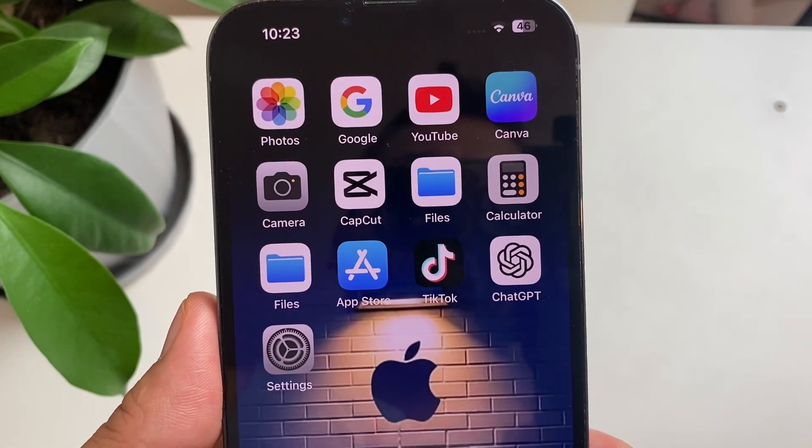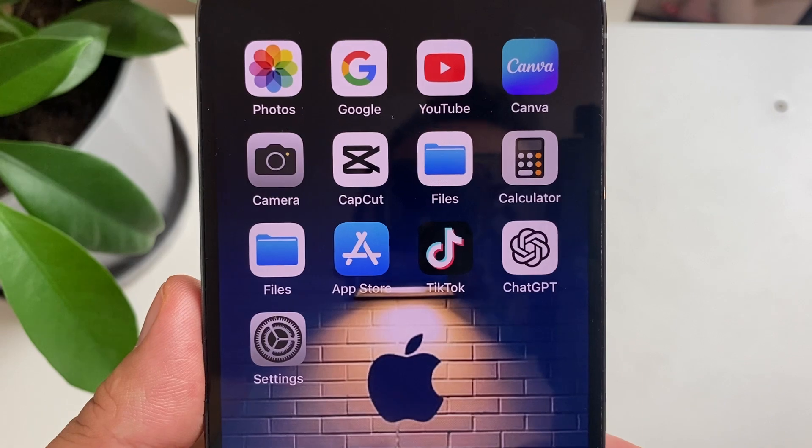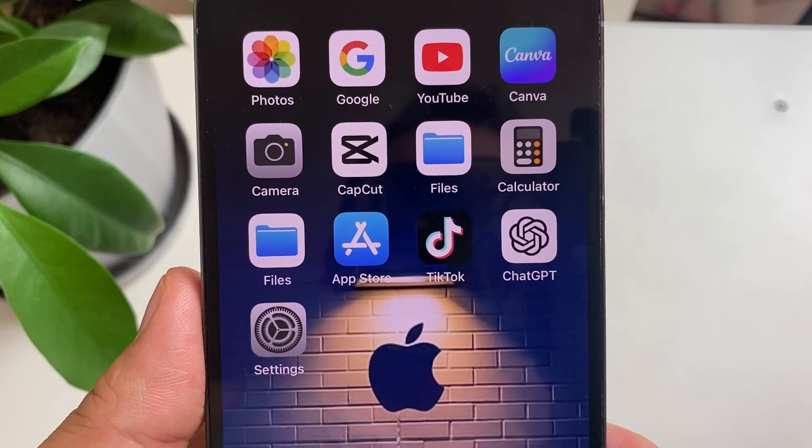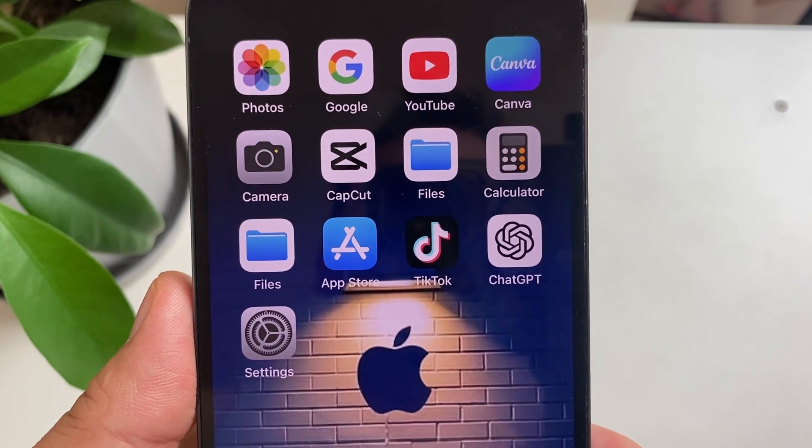In this video I will show you how to exactly install the iOS 17.7 software update. Let's go ahead and get started. The first thing we're going to do is make sure we've got enough storage on our iPhone.